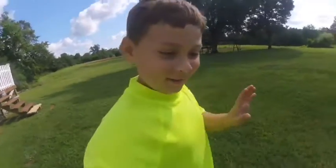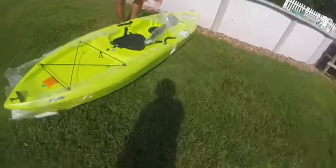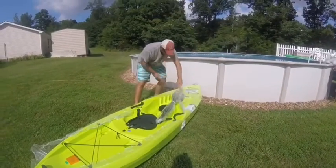Guys, what's up? Today is about kayaks because I just paid — the kayak was about a little over 200 bucks I think.